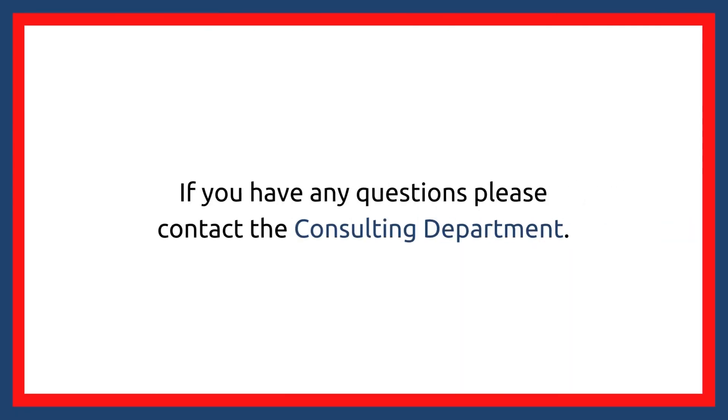If you would like to learn more about the kit, or have ideas for future kits, please contact Peace Library Systems Consulting Department. Thanks, everyone.